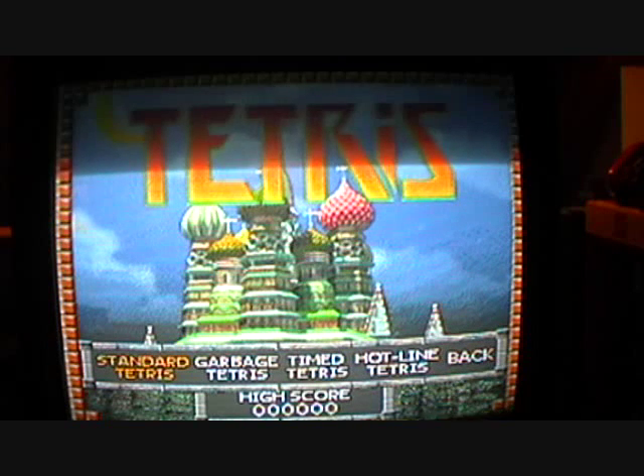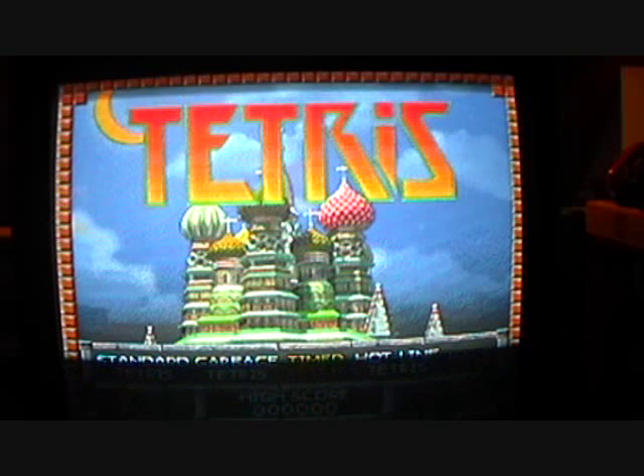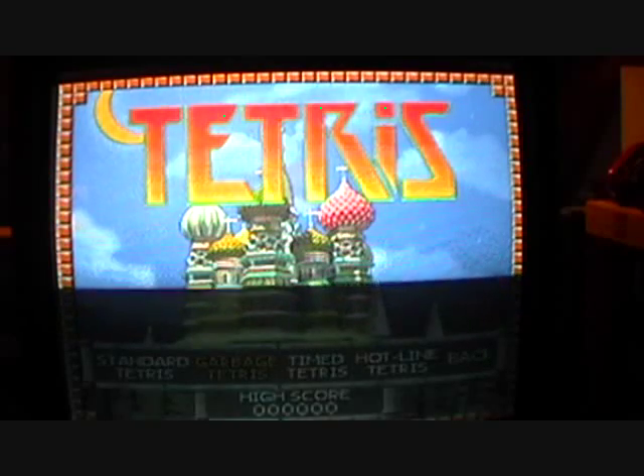I'll show you a few modes. There are four or five modes: Standard Tetris, Garbage Tetris, Timing Tetris, and Hotline Tetris. I'll show you the Standard Tetris.